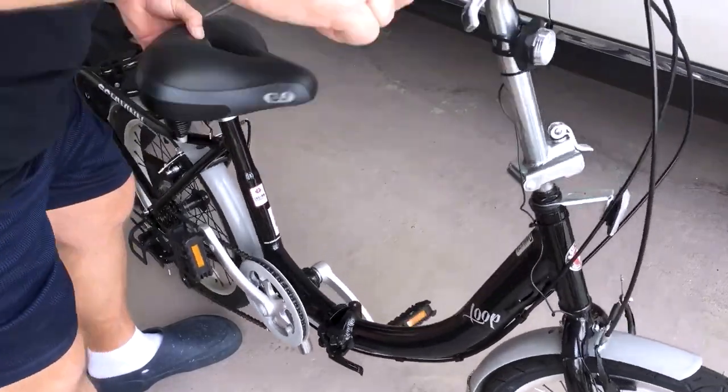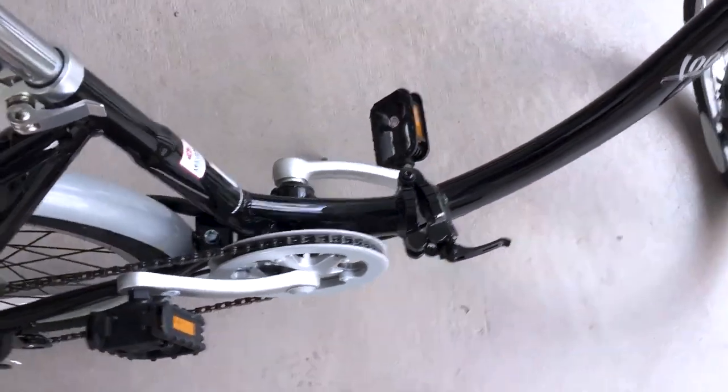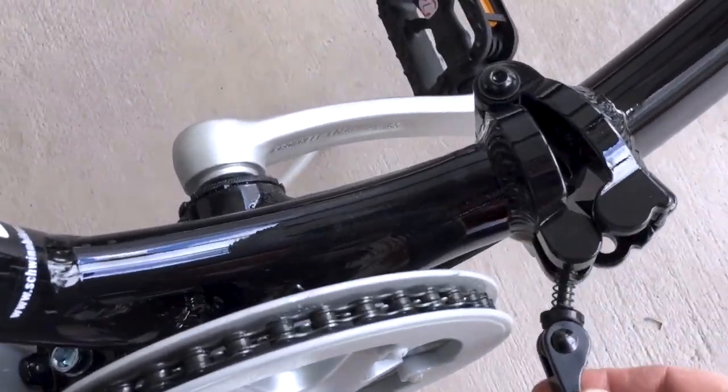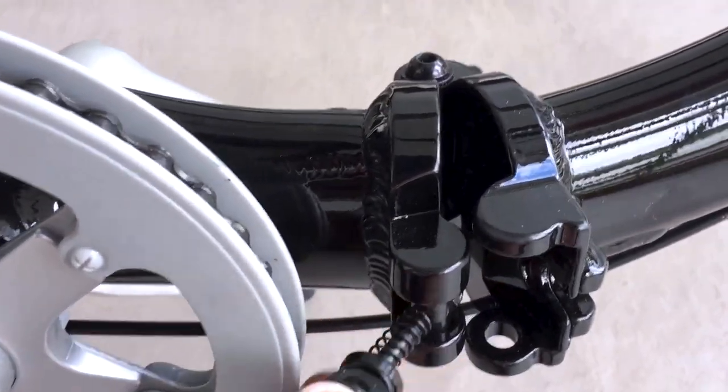The bike has a front white reflector and a rear red reflector that I was not expecting. Each wheel also has a white reflector, and both pedals have amber reflectors. I did not notice this when buying and was pleasantly surprised. I will now buy the LED set recommended for night riding and safety.